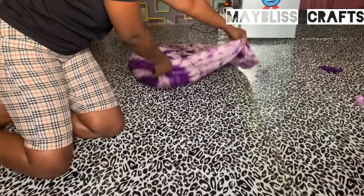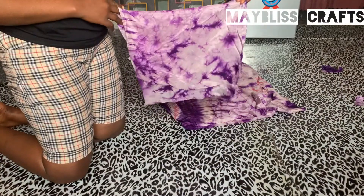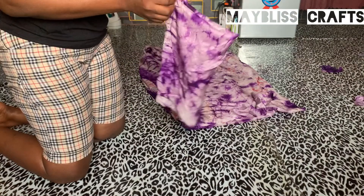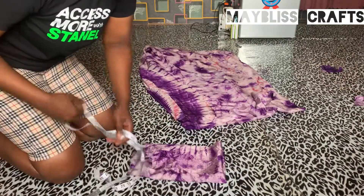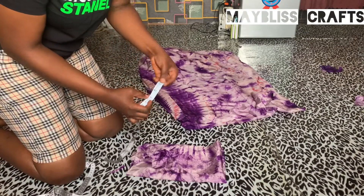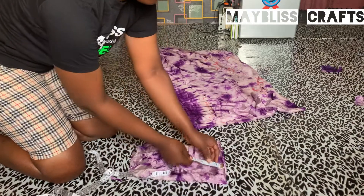I'll use a very tiny fabric to show you how I got that exact design on the neck. You have to fold it the way you folded the main fabric. I didn't separate the back from the front because there is no slit at the shoulder. In order not to make a mistake I have to fold it this way, but you have to be very careful. The neck width I'm working with is three inches and the neck depth is five inches.